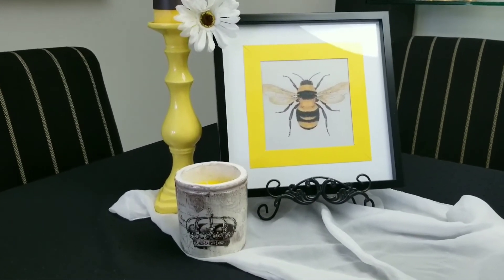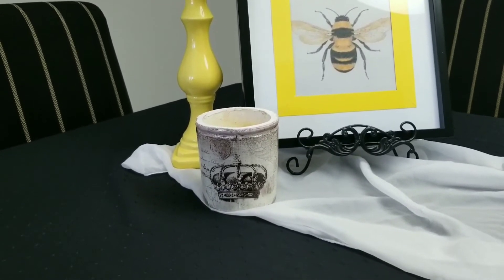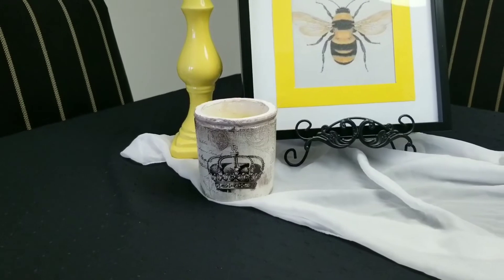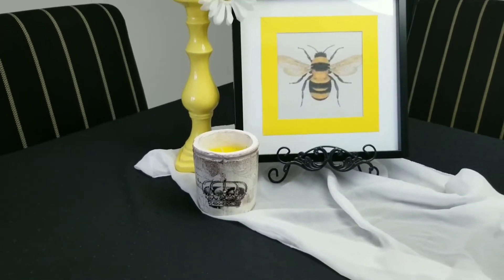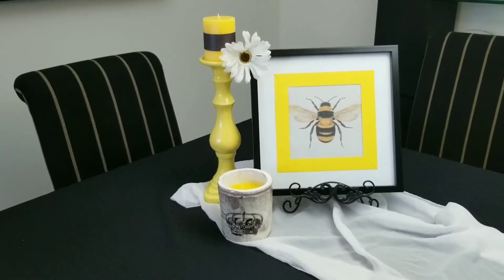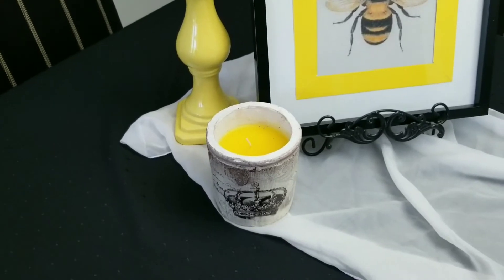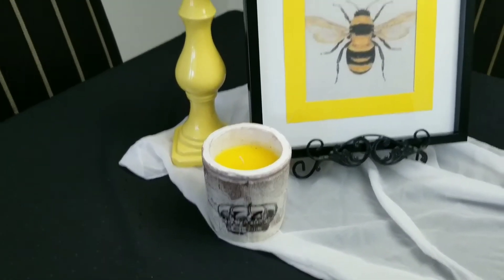You can see here that I did end up moving the candle holder over to the other side. I thought it just looked a little nicer. So that's our look on this side, and ironically our candle inside that candle holder is yellow. So we're really keeping with the theme here.